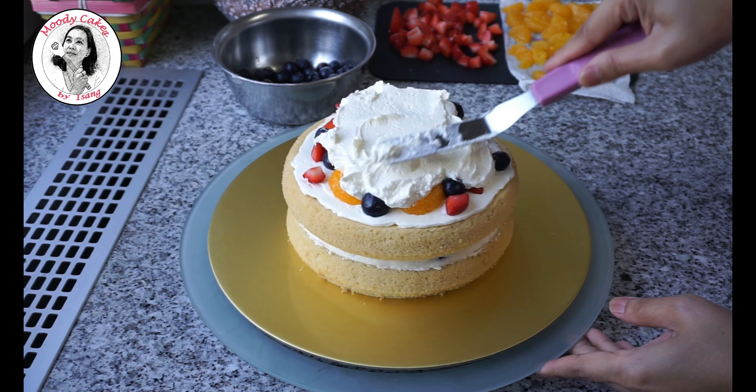For the plastic flowers, cover each stem with a cling wrap so that it will not contact directly with the cake. Use buttercream to stick the flowers and leaves.